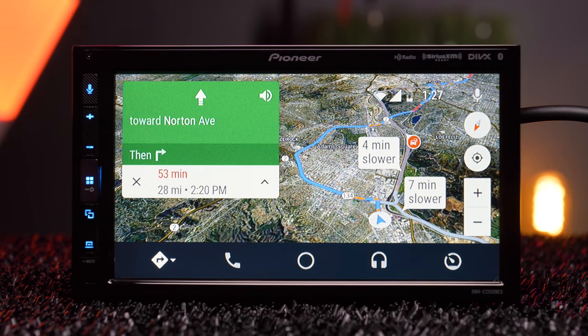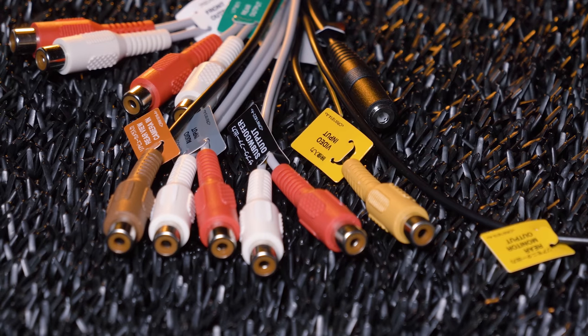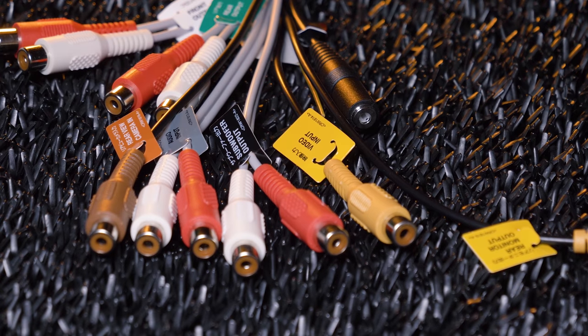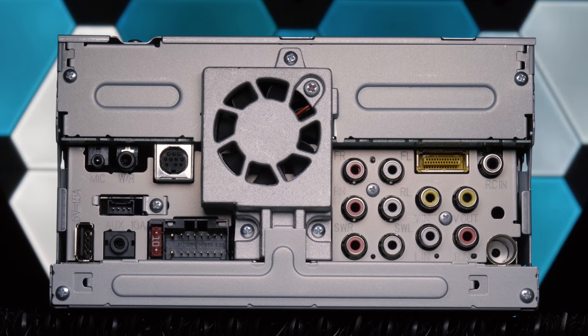Just like their other new Nex models, the DMH got a more powerful operating system with incredibly fast response times. They also took all of the rear AV inputs and outputs and bundled them into a pigtail harness, labeling each. These Nex radios are so packed with features and expandability options that this is actually pretty cool and convenient for installs.